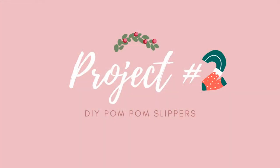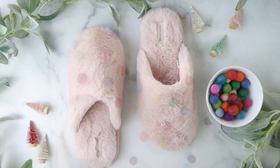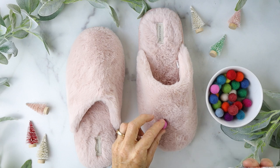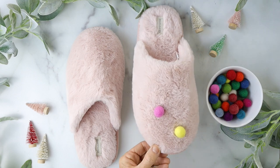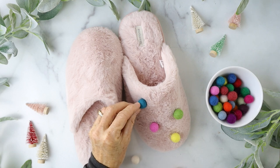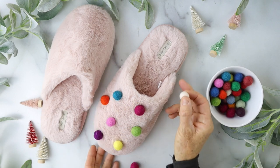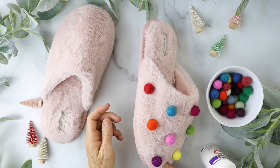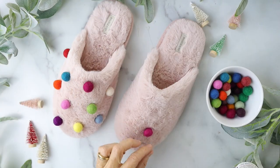Our next DIY is pom-pom slippers, which I absolutely love. You're gonna take some plain little fuzzy slippers and some fabric glue, put a little dot, and add a little felted ball onto it. I use felted balls because I like the more expensive look they give. Just keep adding little pom-poms all the way around in any color scheme you want. It'd be really cute with just red on top of pink fluffy slippers.